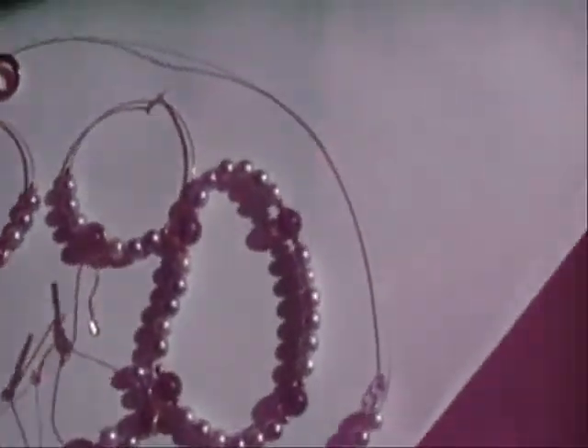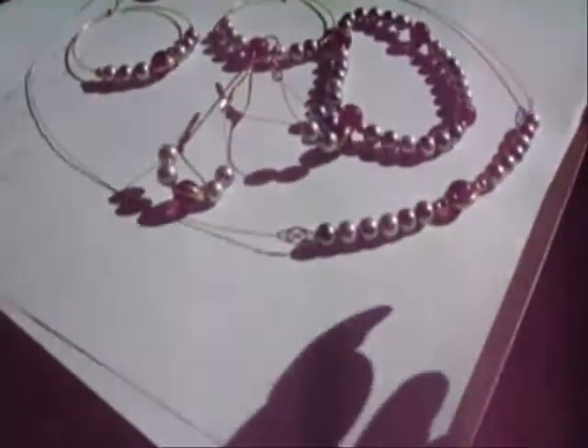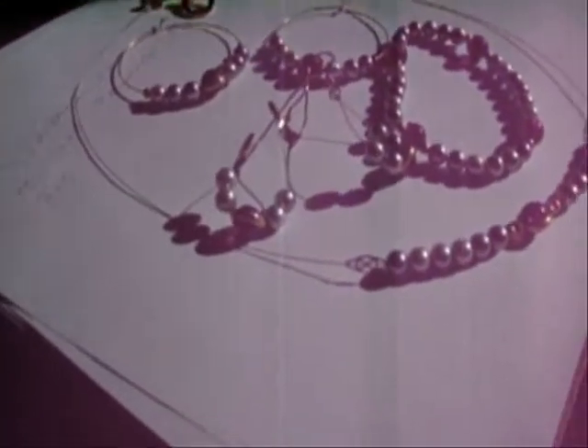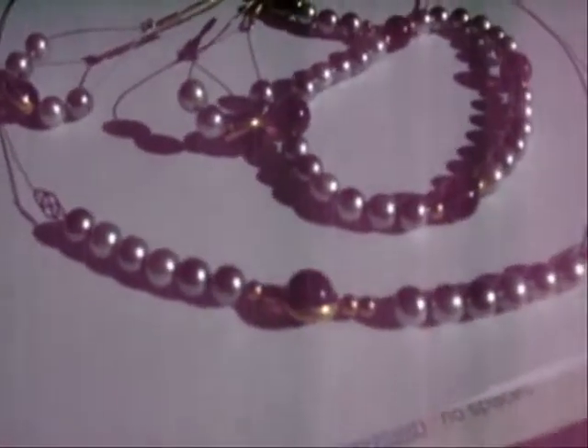This is my jewelry journal. Look what I did, guys. Now mind you, this was all one long, probably 25-inch necklace. And so I took it apart and I made all these goodies.